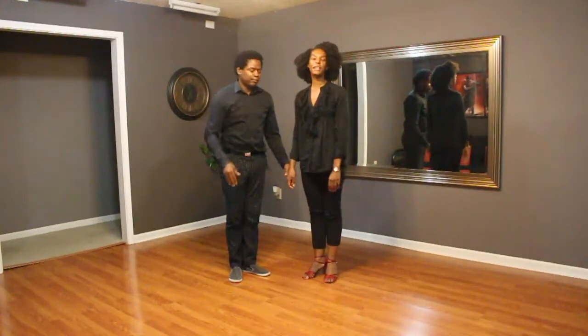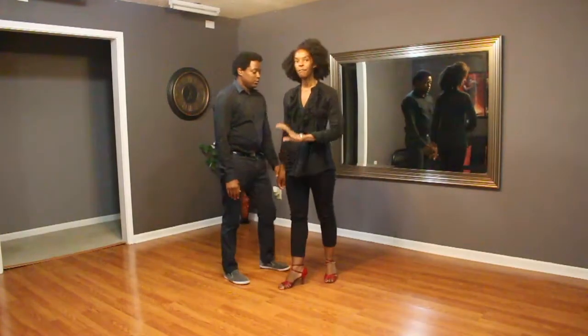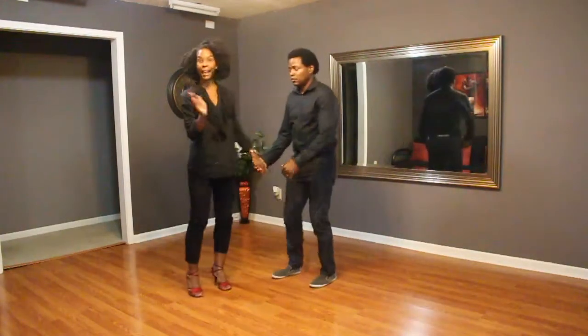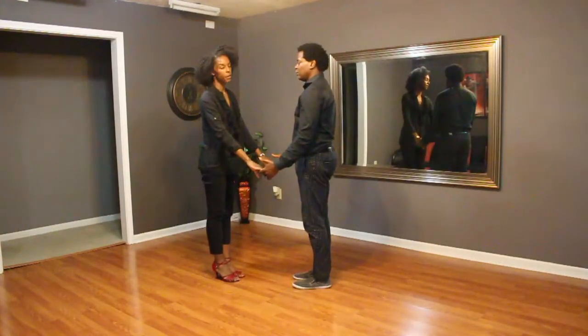Hey guys, so now we're going to show you what we did this week in Salsa class. We have Beginner's class Sunday and Tuesday that we're going to show you.